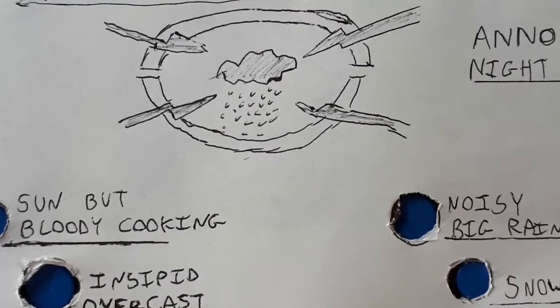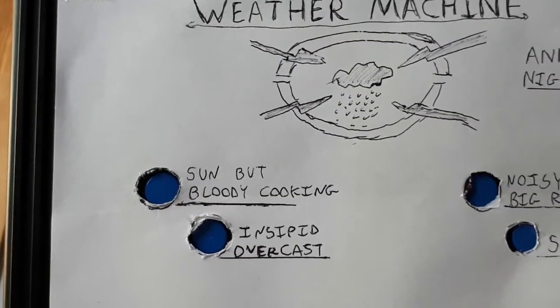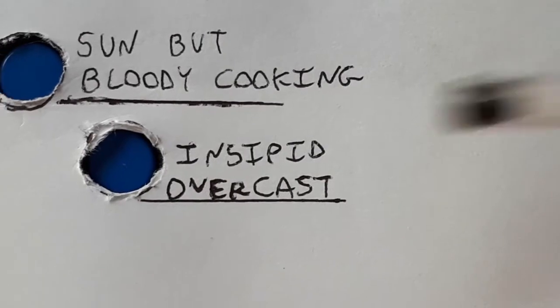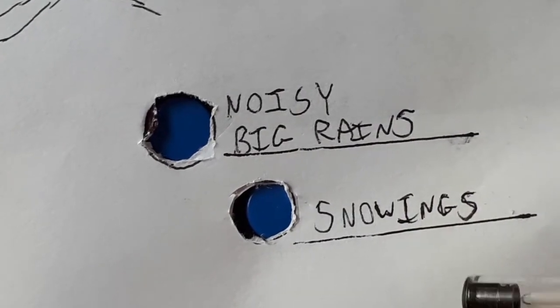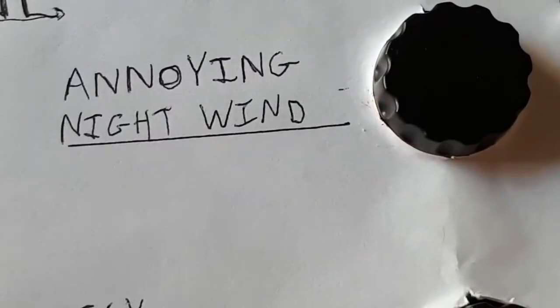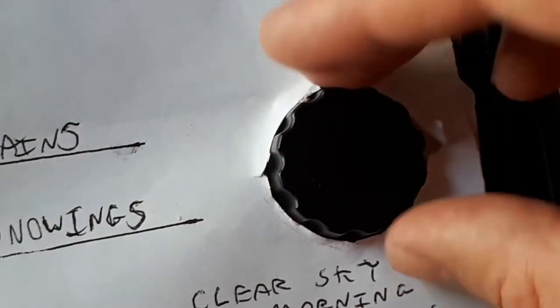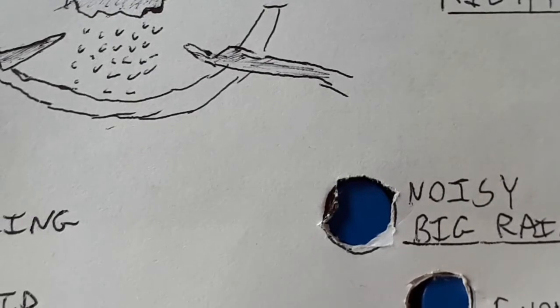I've calibrated the settings to British weather. So we've got some traditional British settings here. We've got sun but bloody cooking, we've got insipid overcast, a few buttons. Noisy big rains, snowings — that button's actually broke at the moment, can't use that one. Annoying night wind — we've all been there. And at the bottom, clear sky in the morning, tricked you lol. And there's actually a dial so you can toggle between those clear blue skies and that sudden downpour that seemingly comes from nowhere.